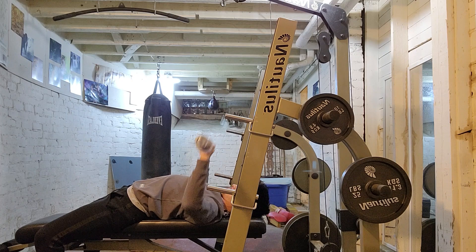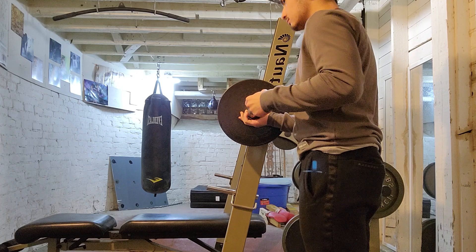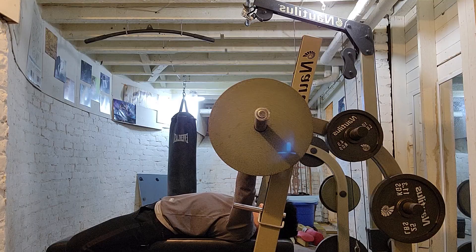We're gonna go ahead and slap some 25s on there for 95 pounds — still just warming up. My bench press sucks, I'm not even gonna deny it. Everyone's gonna say L-chest, and yeah, you're right. My last form-up set is gonna be 135, working up to a weight of 145 for only two or three reps. Again, I'm not very strong.